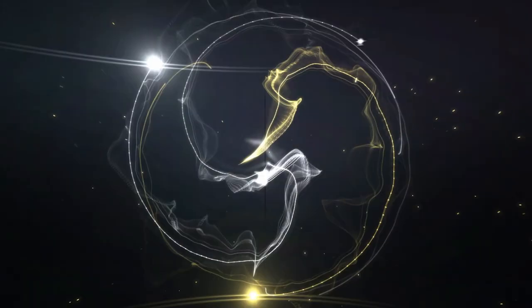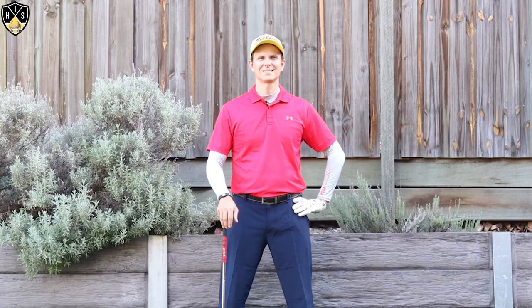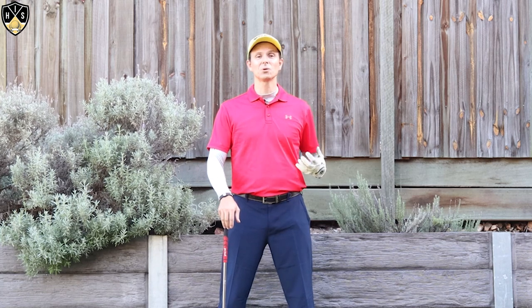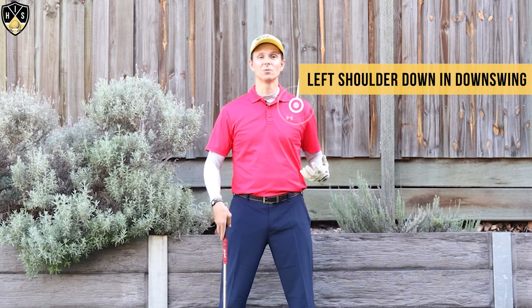Hey golfers, in this video I'll be talking about keeping the left shoulder down in the downswing. Hi, it's Troy from hittingitsolid.com. Thanks for watching. So we're talking about keeping the left shoulder down in the downswing — this is a real pro move.